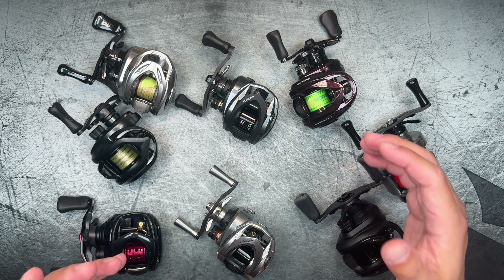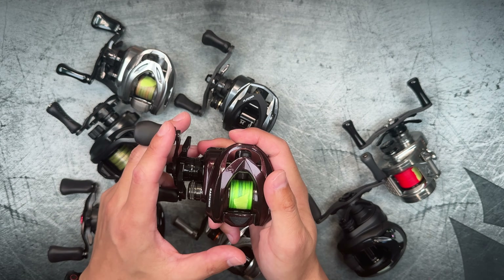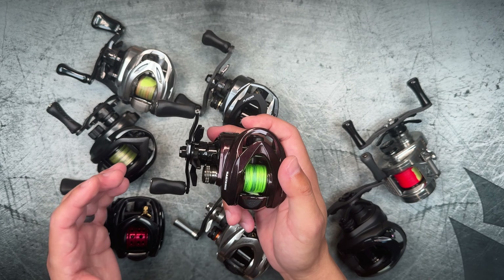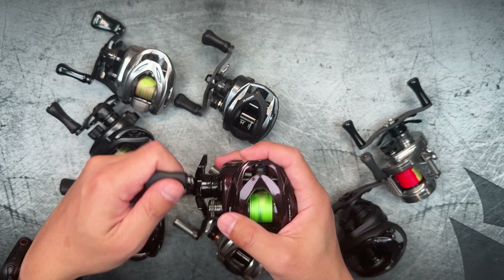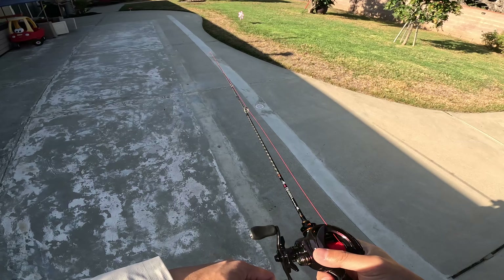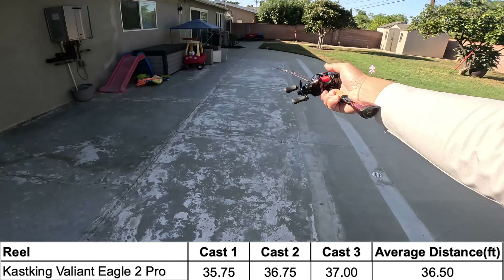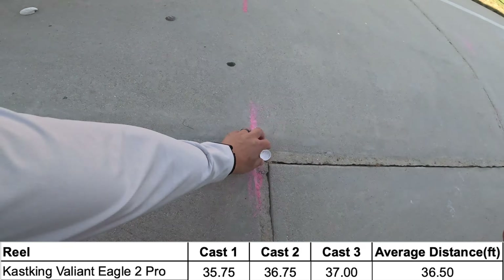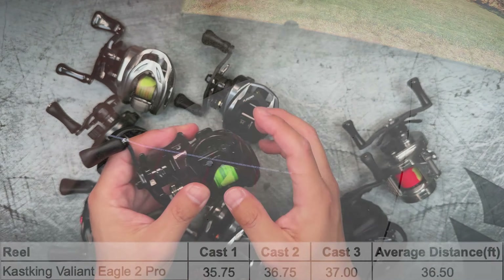Moving on to the Cast King Valiant Eagle 2 Pro — this reel is a very surprising reel to see at that distance, and it's one I've been fairly impressed with. One con I've noticed is geariness in the retrieve — my particular copy has a giri retrieve and it bothers me quite a bit. But outside of that, the reel feels very premium, is set up and tuned very well, my brakes were almost always right smack dab in the middle, the star drag is extremely nice, and the ergonomics are really good — a very premium feeling reel for the price.